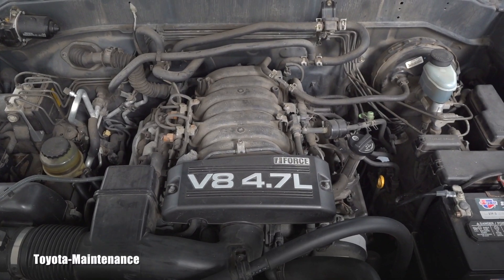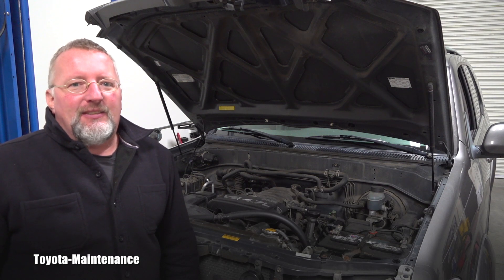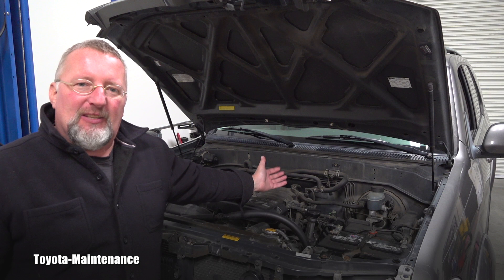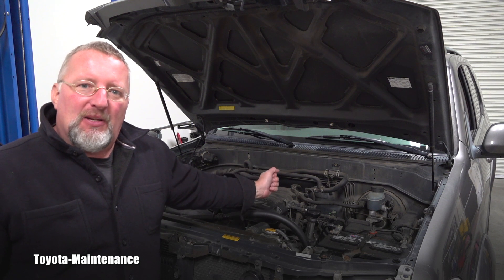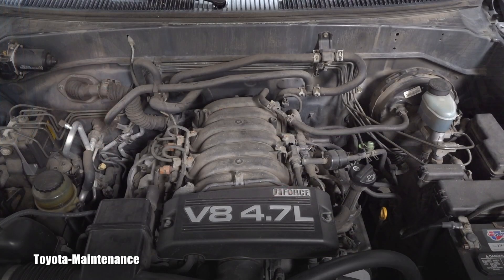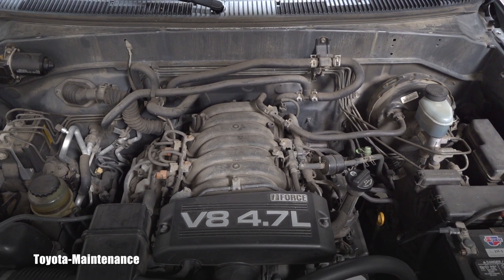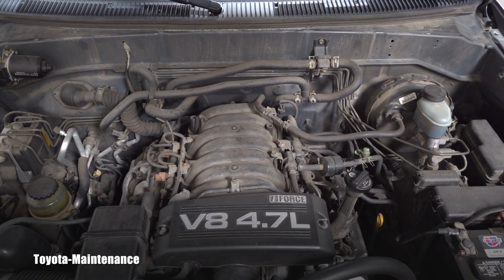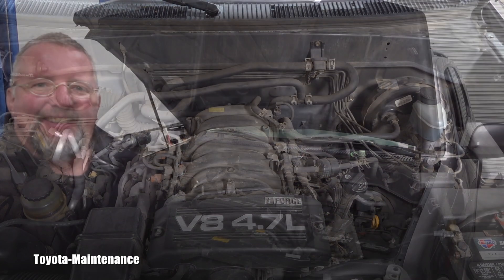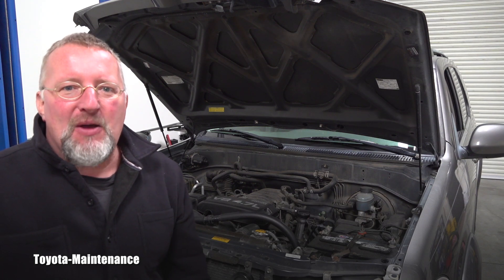Hello friend, welcome back to Toyota Maintenance YouTube channel. In this video let's discuss one of the most reliable engines Toyota ever made. This is the iForce 2UZFE V8 4.7 liter engine, and I will go ahead and remove some of that plastic stuff so you can see it better.